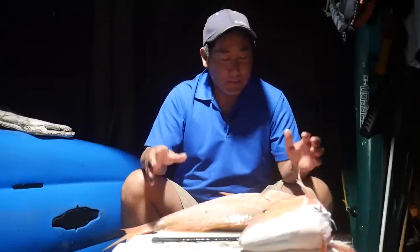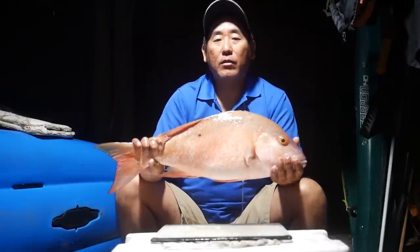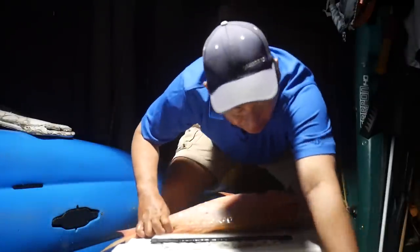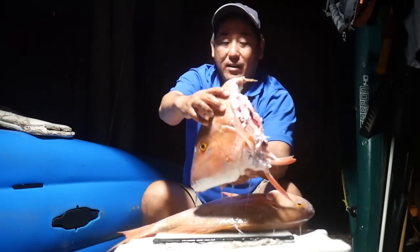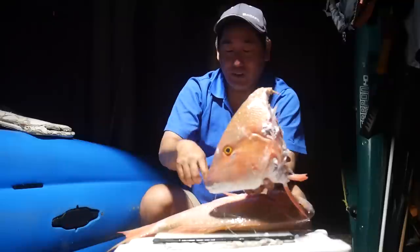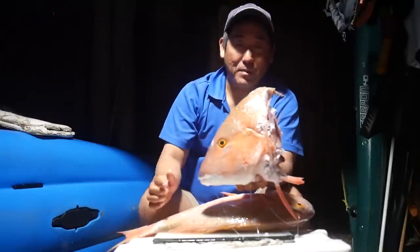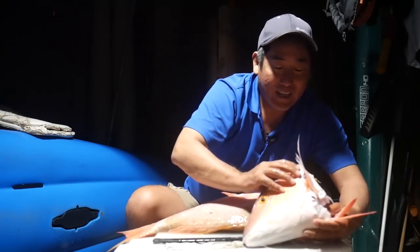Hey everybody, welcome to Cooking Your Catch. Just got back from doing some offshore recreational vertical jigging and pilcher drifting. Picked up one and a third mutton snappers. This one measured out at a little over 26 inches, and this other one - measuring shoulder to shoulder - is actually two inches taller, so it could have been my 30-plus inch mutton snapper, but unfortunately we'll never know.